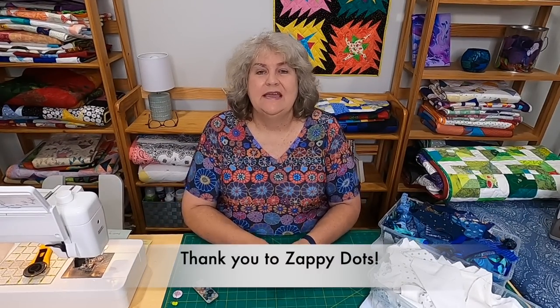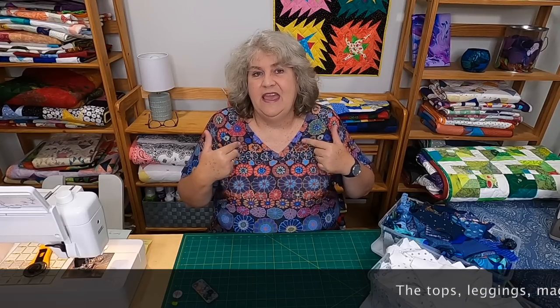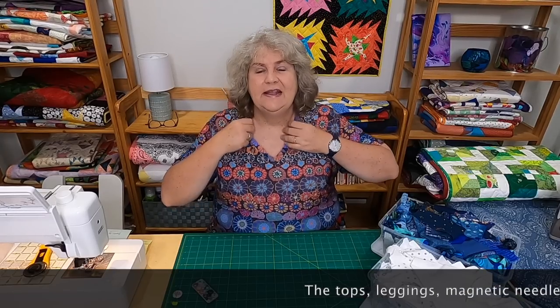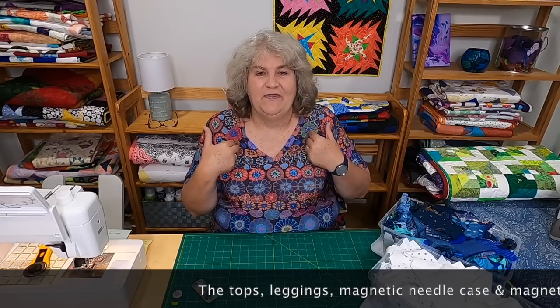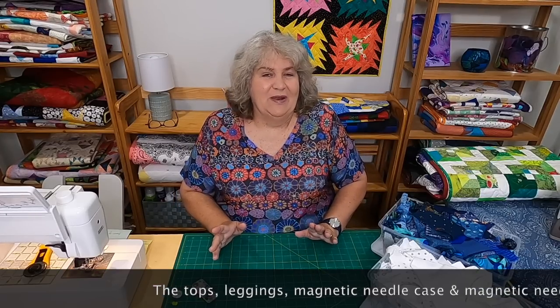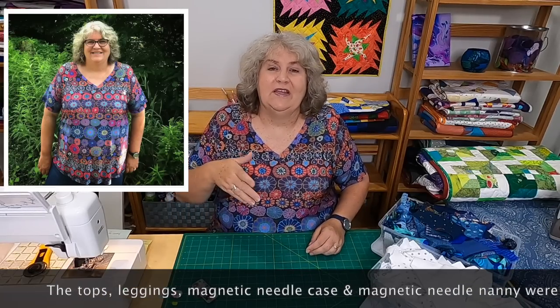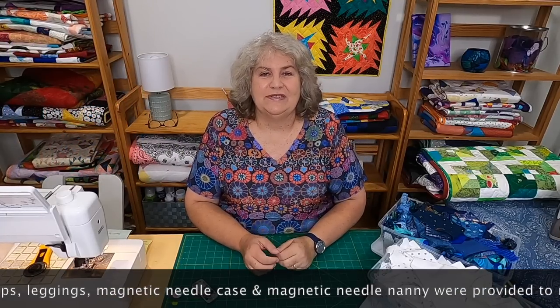But before we do that, I wanted to do a quick shout out to Zappy Dots to show you the gorgeous top they gave me to take a look at. They actually sent me two tops and a pair of leggings, and I am in love with this top. This is what I'm wearing today — it's the V-neck flare, and it's the cave facet in the row flowers pattern. It's just a great t-shirt. I really like the V-neck, and I like the longer arms. I'm not a fan of my upper arms, and I love that this is longer.